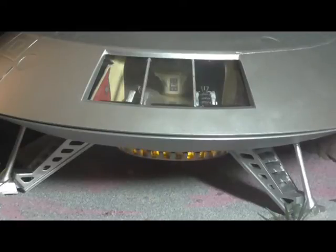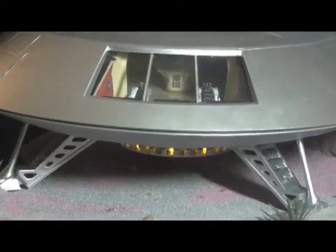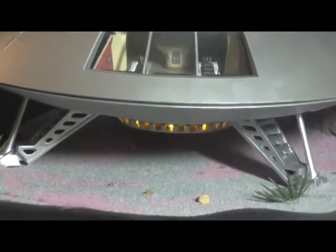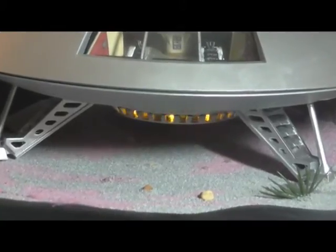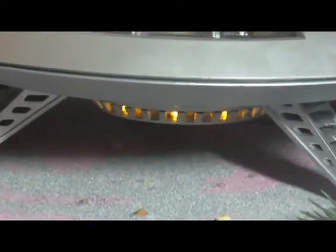There you can see the engine pod lit up. You can see that it's nice and bright. Despite the fact that the model is very brightly lit at the moment, the circuit board driving those LEDs is powered by a 9-volt battery which is located inside the display base that Jupiter is sitting on top of.